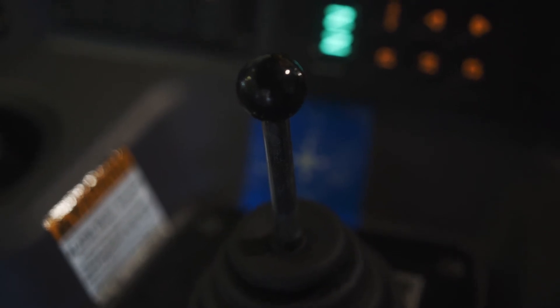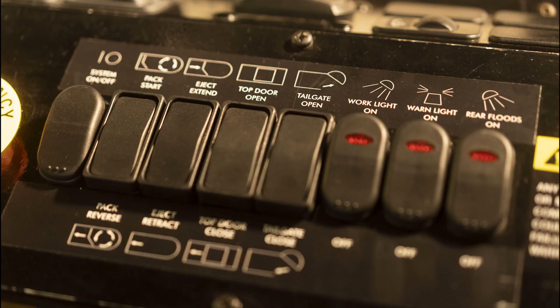In the cab, you'll find an air-operated joystick. Controls are straightforward and easy to read. Operational toggle switches are guarded to prevent inadvertent functions.